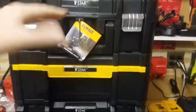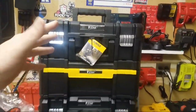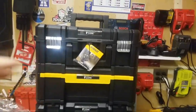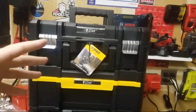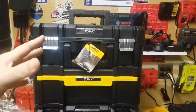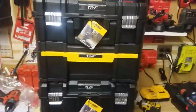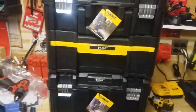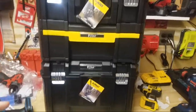All right, people. As you know, when I got this, it was more of a buy-and-show-you-guys situation. We're getting a lot of questions about the T-Stack and, you know, the Craftsman version of this — what's the difference? Are they different or are they the same? So we got it.